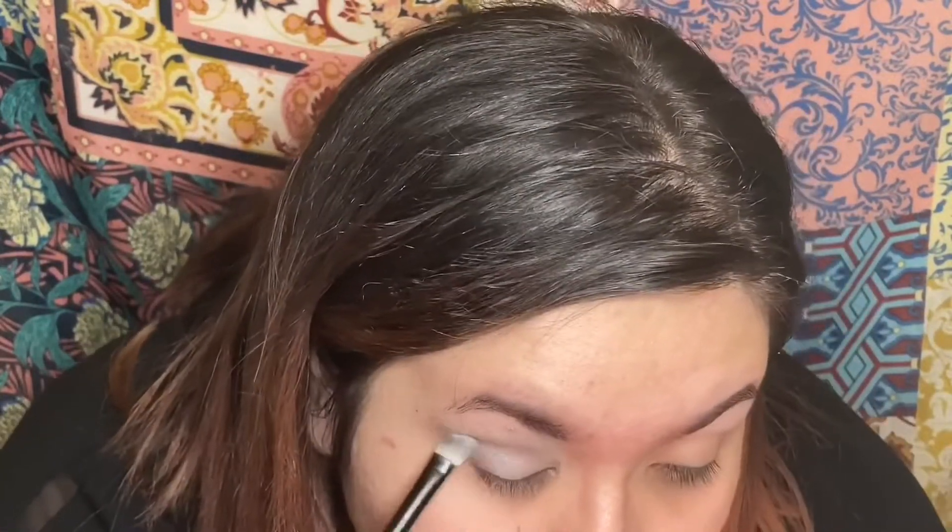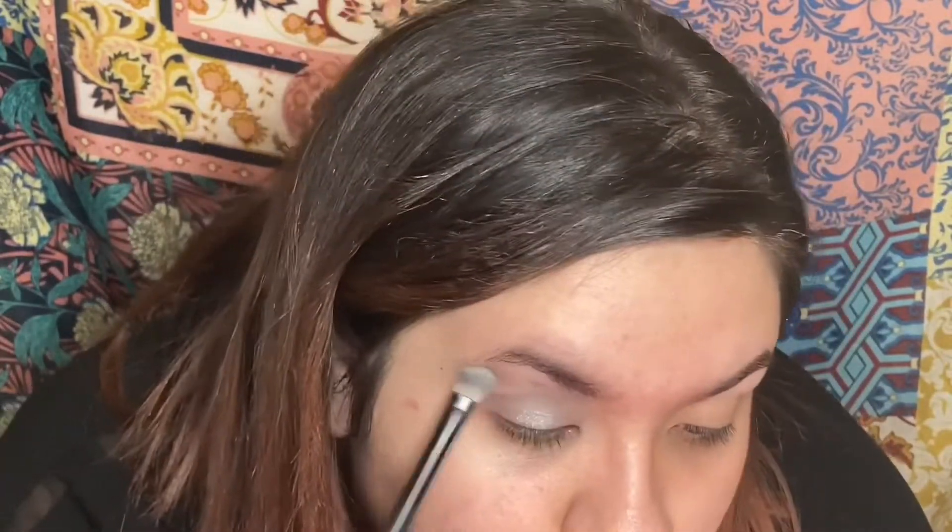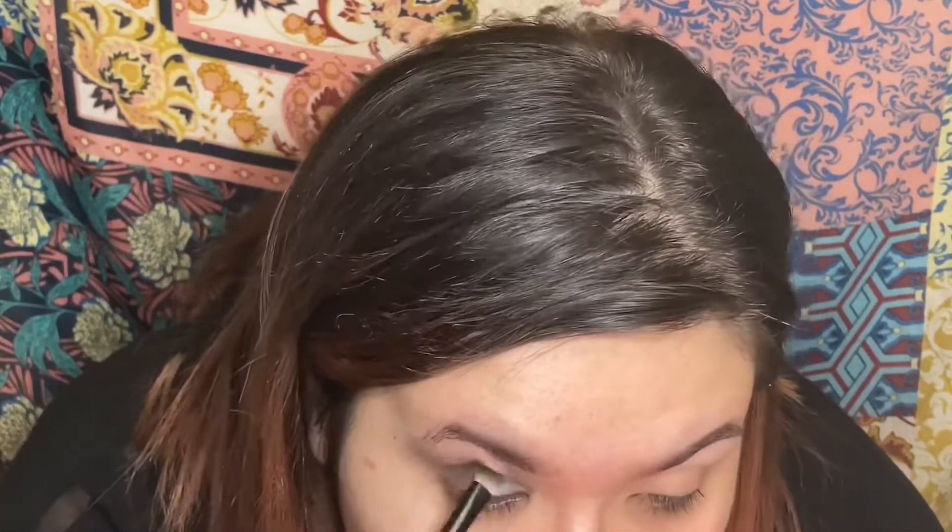Now go in with the same palette. Go into that purple shade and pop that in your crease. Now we're taking this hard candy palette — it's a little two shade that I found at the Dollar Tree — and I'm just popping the dark gray right on the outside portion of my eye and blending that out into my crease.